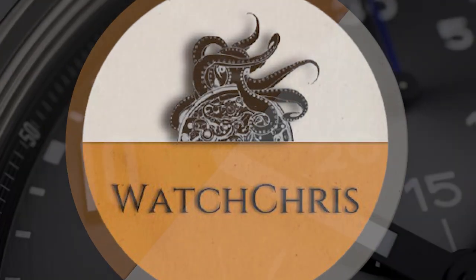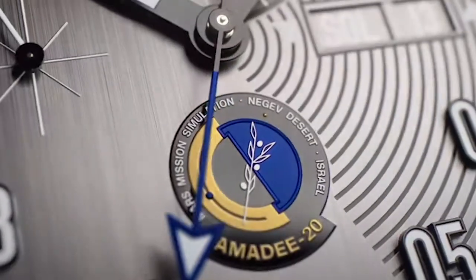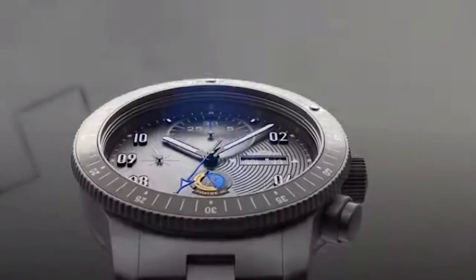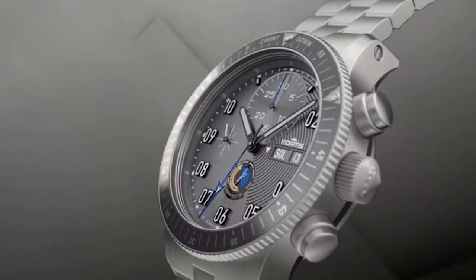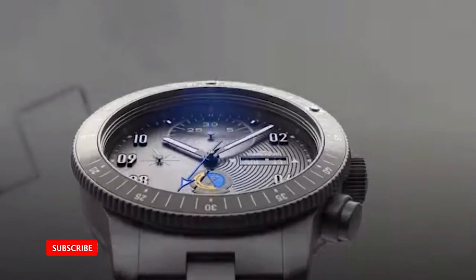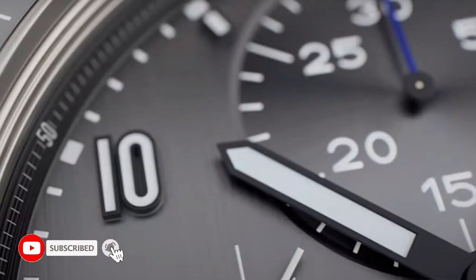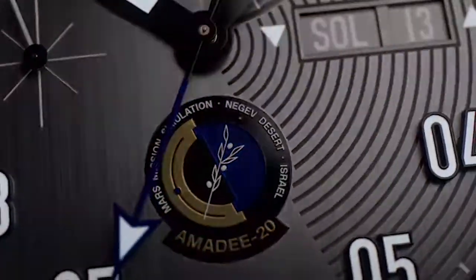What's up guys, it is Chris back with another watch video and today we are talking about Fortis and a new chronograph, the Amity 20. Following up on their 2019 release of the Amity 18, they have come out with this new Amity 20. Amity is the flagship research program of the Austrian Space Forum, scheduled between 2018 and 2028.